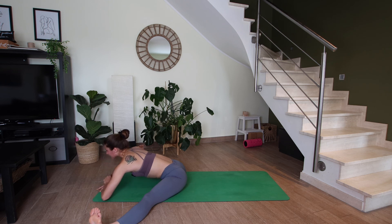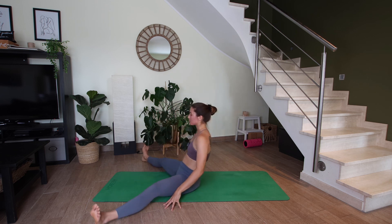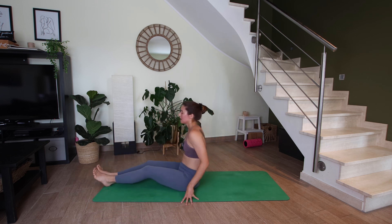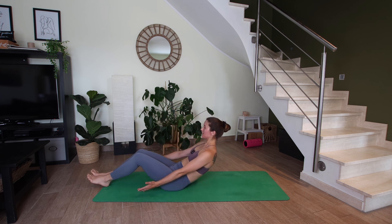On your next inhale, let's slowly rise up. Lean back slightly so that you can bring your legs together, and then we're going to come all the way onto the back, one vertebra at a time.